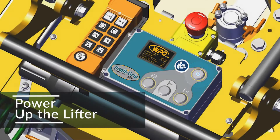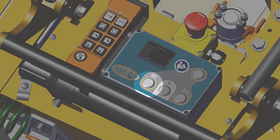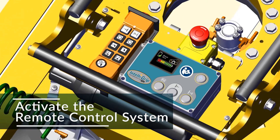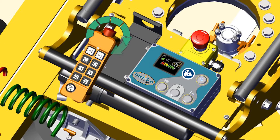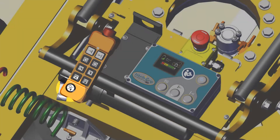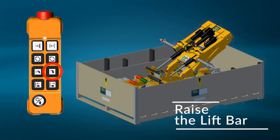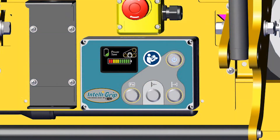The first time this is done, the LCD screen will prompt you to select a language. Information about the lifter's status will also be displayed. Remove the radio transmitter from its holder and twist the emergency disconnect button clockwise until it locks. Then briefly press the power button to activate the remote control system. Next, use the transmitter to raise the lift bar. Then power down the lifter until it's time to set the lifter's weight.